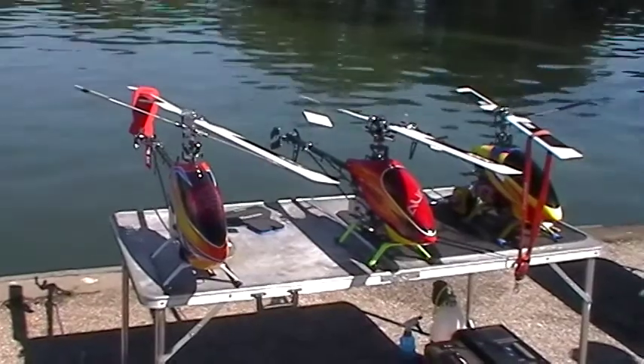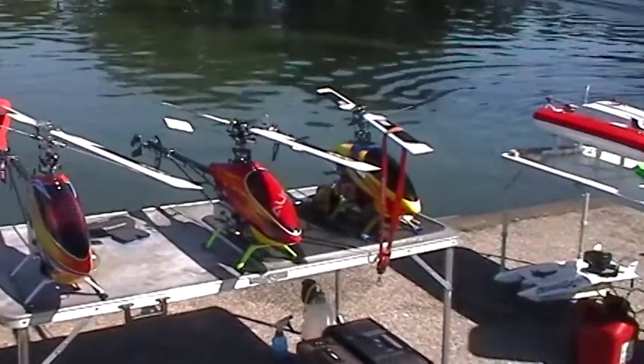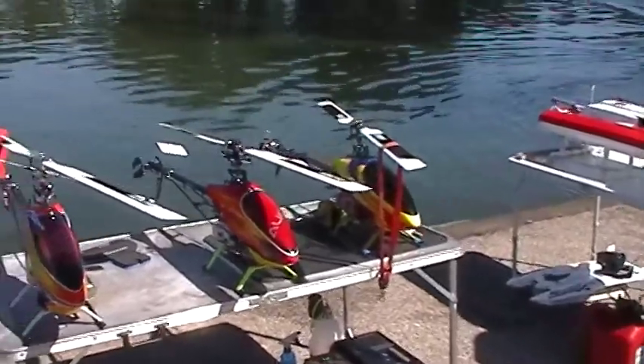This is my C-Rex 700 Nitro, my C-Rex 600 Nitro, and this is Max's C-Rex 600 Nitro.